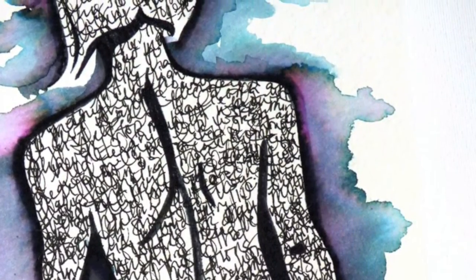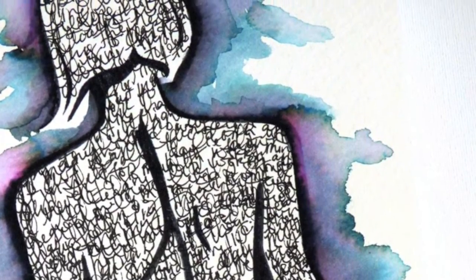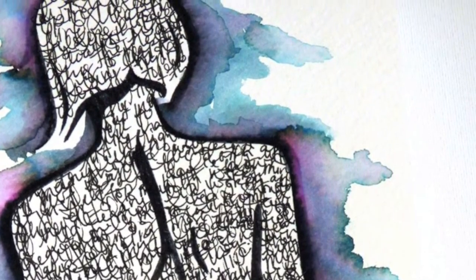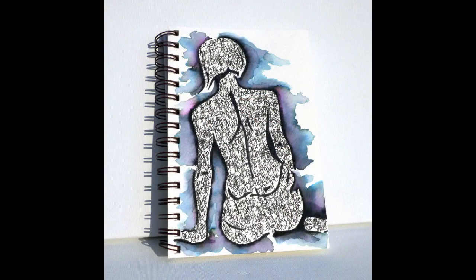I hope you enjoyed this process video and seeing how the Elegant Writer can be used in a totally different way beyond standard calligraphy. I hope you'll give it a try! For more inspiration, please check us out at blitzy.com and our Facebook page. I'll see you next time — thanks for watching, bye!